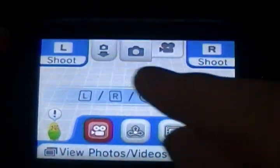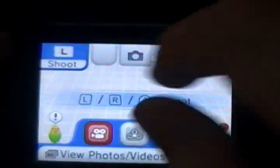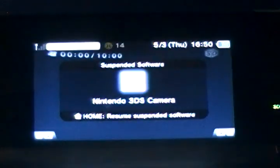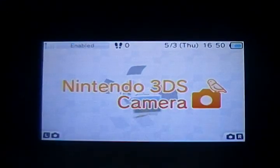I also forgot to mention — you get this new tab. It's a quick little thing to transfer between the inner and outer cameras. It's just a quick little button that helps you do that.